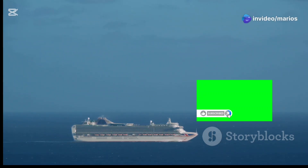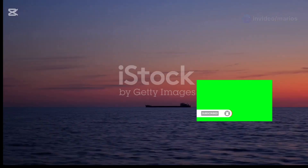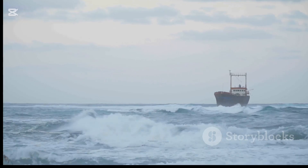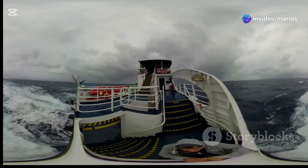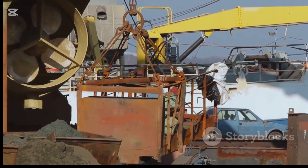A stable ship is a happy ship. The ocean, vast and powerful, can be calm and serene, yet it can also be rough and unforgiving. Ships are designed to handle the ocean's moods, but even the largest ships can roll and pitch in rough seas. This can be uncomfortable for passengers and frankly it can also be dangerous. That's where ship stabilizers come in.